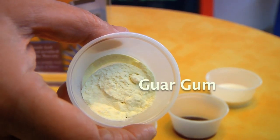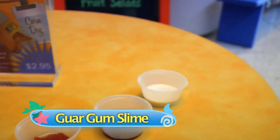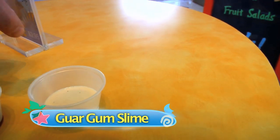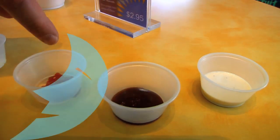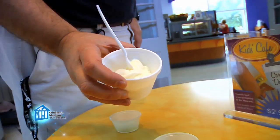This is guar gum. Guar gum is found in toothpaste and shampoos, but it's also found in a lot of foods, such as salad dressing, barbecue sauce, ketchup, some yogurts, and of course, ice cream.